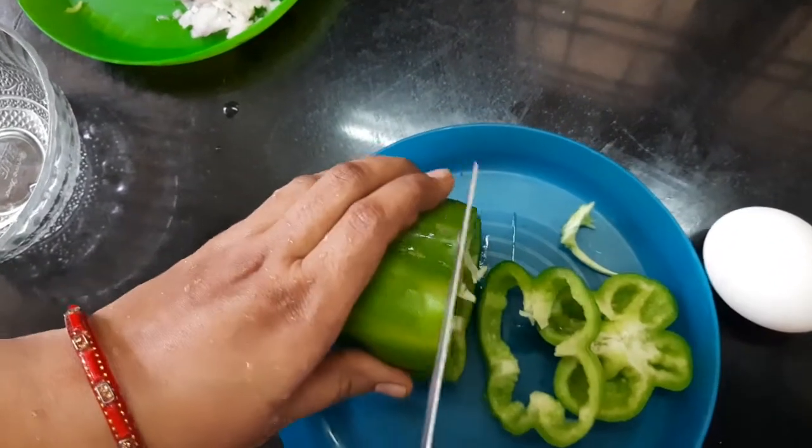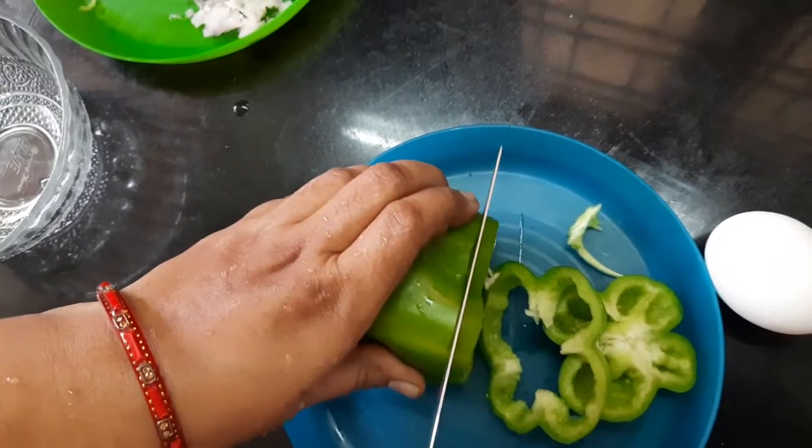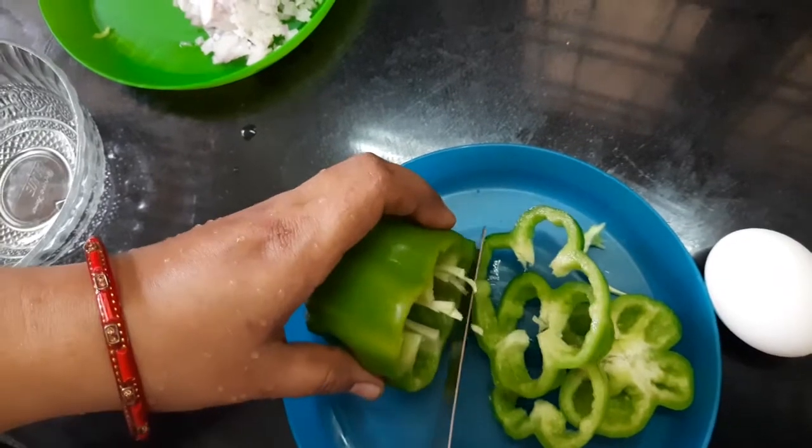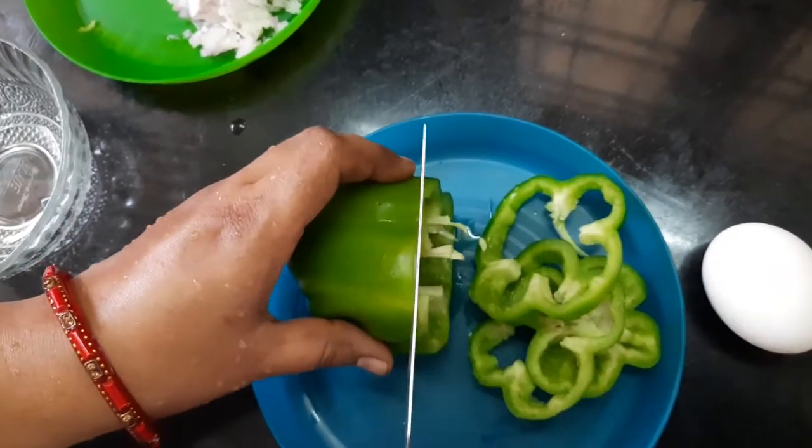We can use this for breakfast in the morning, or as an extra snack at school. We can use a little bit of vegetable food as well as eggs — it is a good protein.